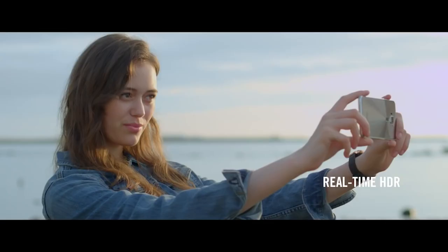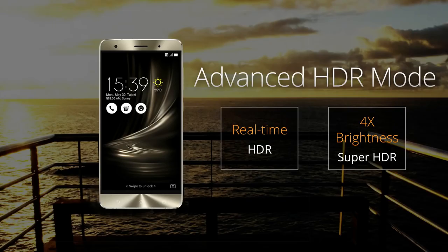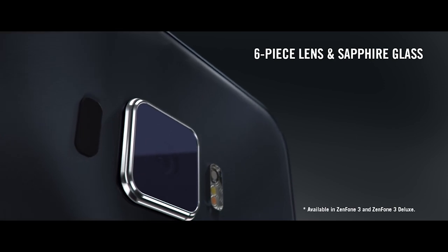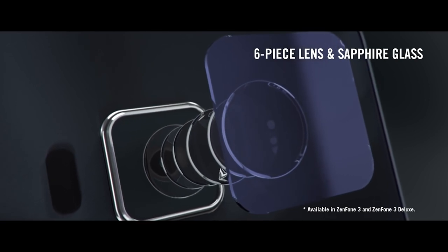For more professional-looking shots, Pixel Master 3.0 has an advanced HDR mode that lets you see the real-time effect of a brightened preview before taking a shot. In low-light situations, Super HDR mode gives backlit or shaded images up to four times the brightness. If you're looking for larger, more detailed images, the Super Resolution Mode combines data from four 23-megapixel images into a huge 92-megapixel image. To protect the lens, ASUS has used sapphire — one of the hardest minerals on the planet — which is not only tough but has spectacular transparency for high light transmittance. In other words, it's strong and crystal clear.